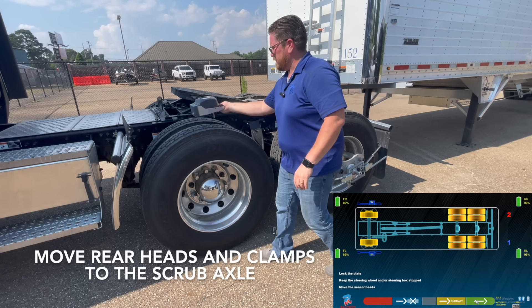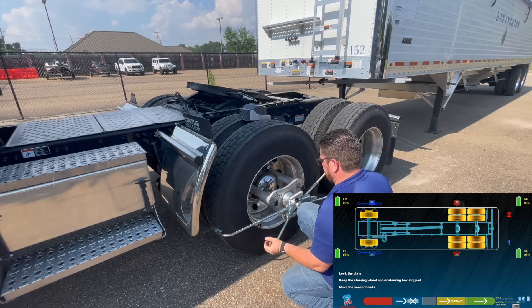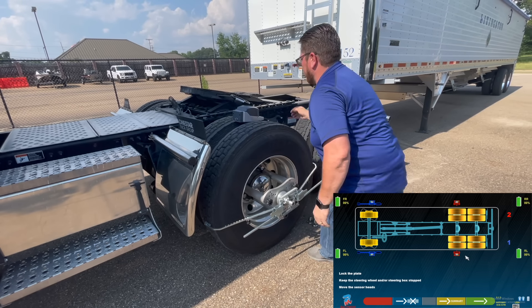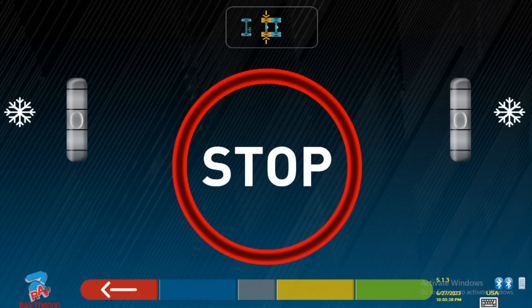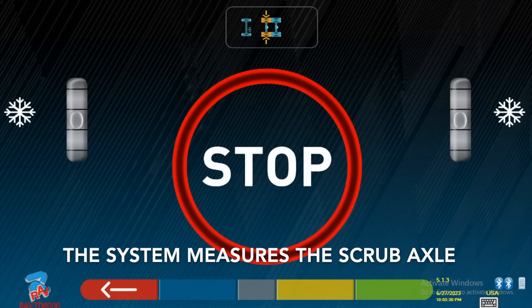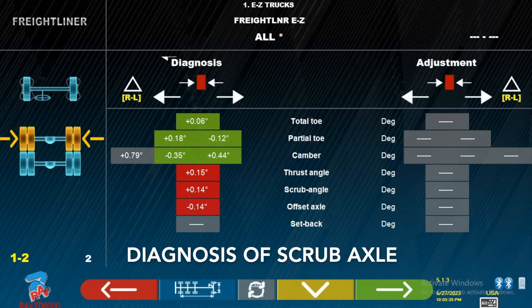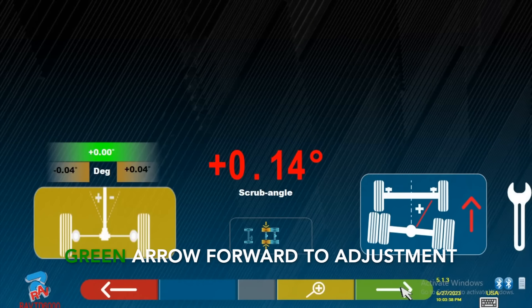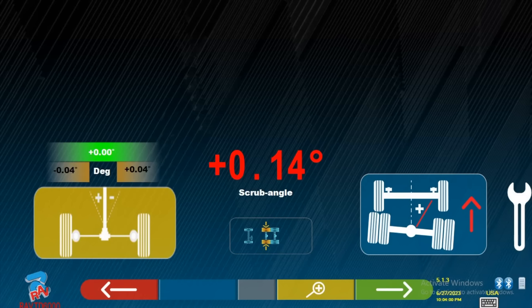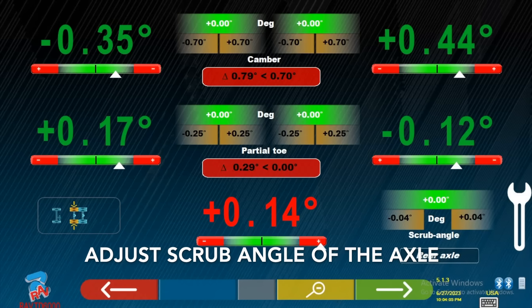Move the rear heads and the clamps to the scrub axle. Use the diagnosis of the scrub axle. Green arrow forward to the adjustment. Adjust the scrub angle at the axle.